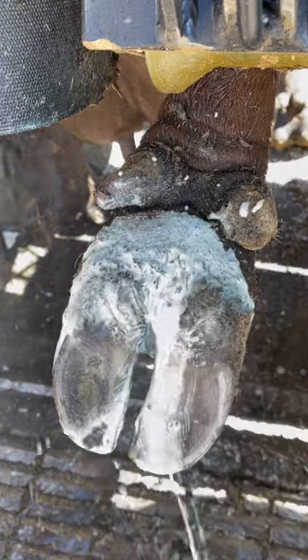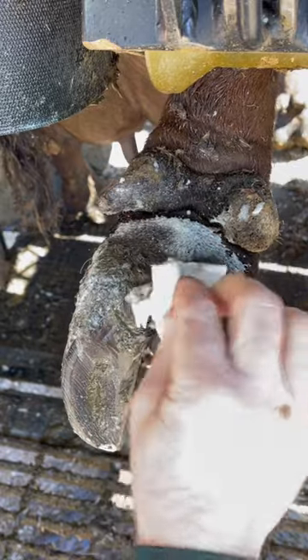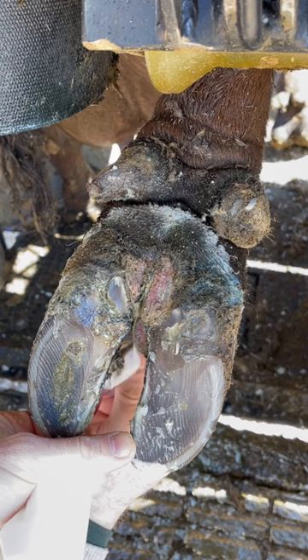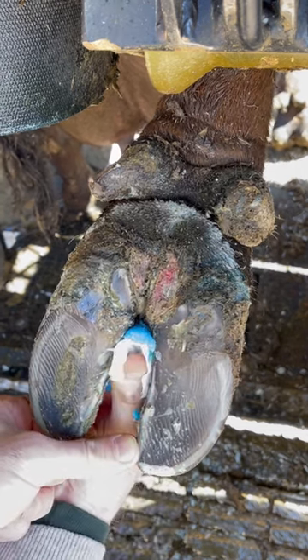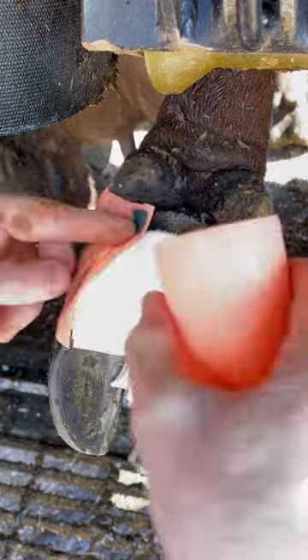Then I wipe this area clean of all debris and make sure that my copper sulfate paste is going to make good contact with this lesion. The paste I use is a mixture of copper sulfate, salicylic acid, and petroleum jelly. That's going to attack any of those bacteria that may be living deeper than that skin surface.